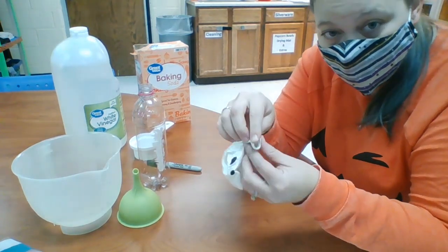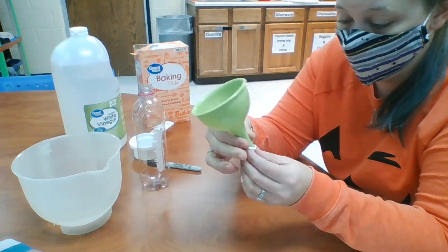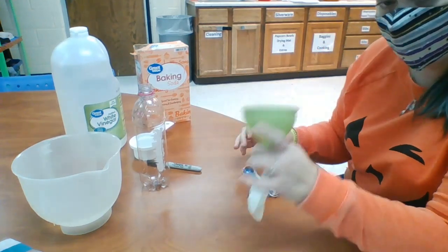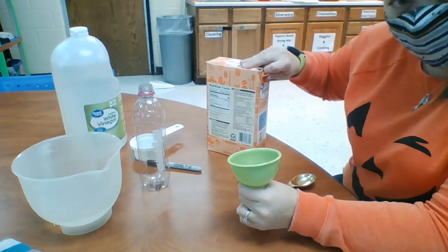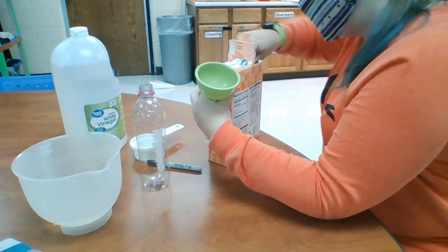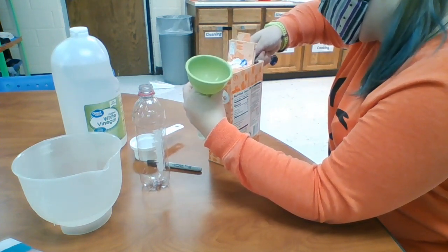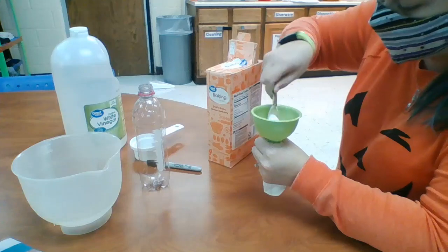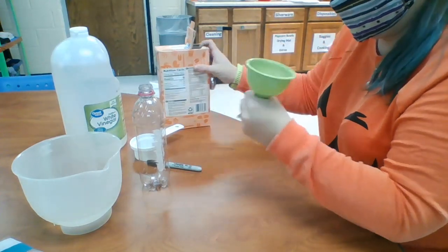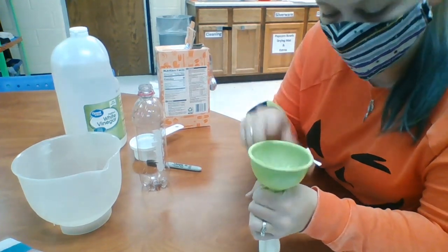The next thing you need to do is put a tablespoon of baking soda into your balloon. Now this hole is not very big, so in order to do that you're going to need a funnel. So I've got my funnel attached to my balloon, and I'm going to get my tablespoon of baking soda and just dump it in. Maybe I'm not going to make a mess — I can deal with that. Tap it in because it just didn't want to go in.